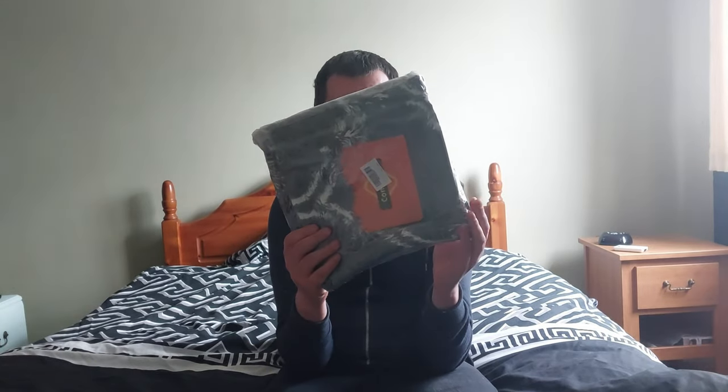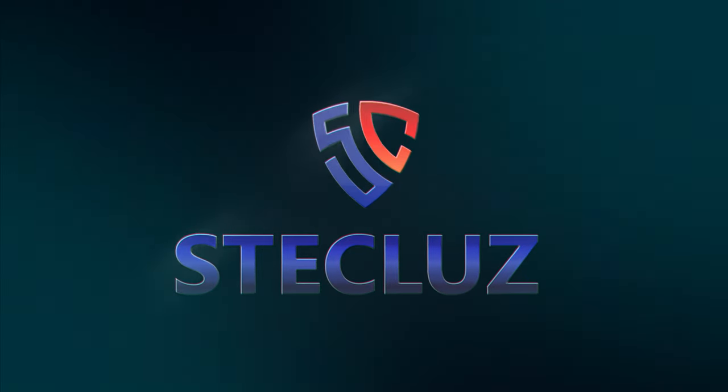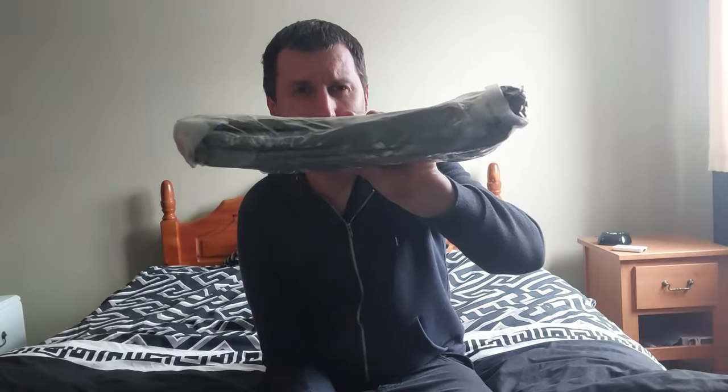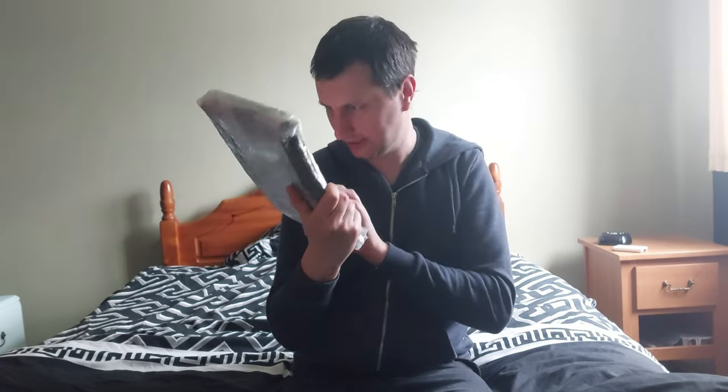Hello everybody and welcome back to another video by me, Steve Kluz. Today I've got this rug here I've purchased from Amazon and it's come like this. I was expecting it to be like a massive roll or something like that, but not just squashed into like a vacuum sealed thing. But anyway, let's unpack it.